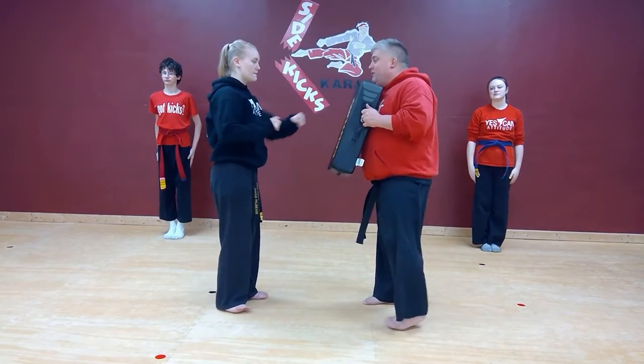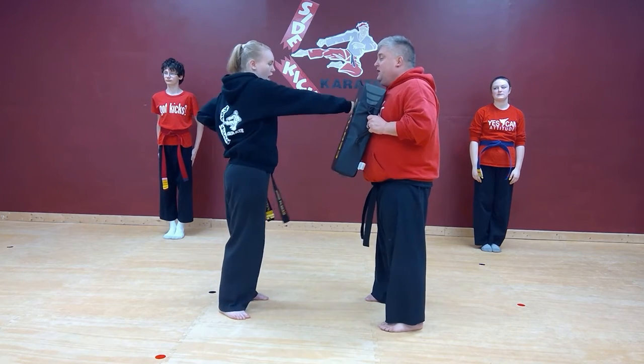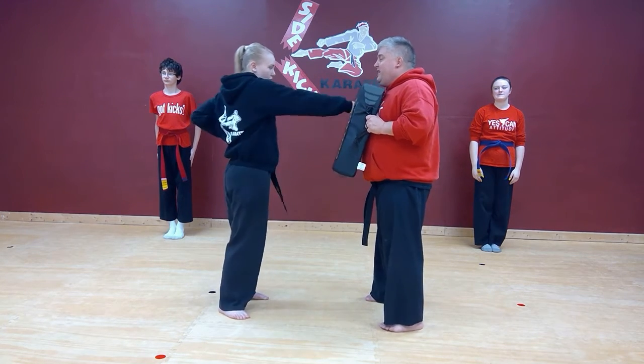When we punch, we put our left hand out. We focus on one target, and we throw our punch. One. Two. Three. Four.